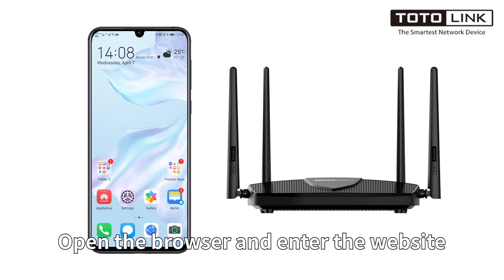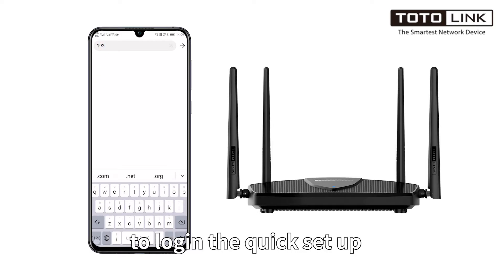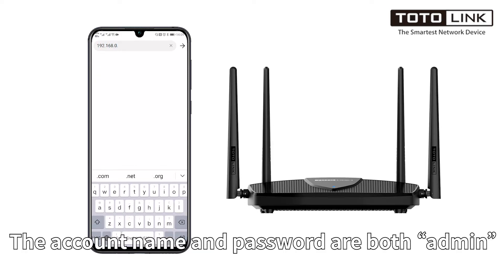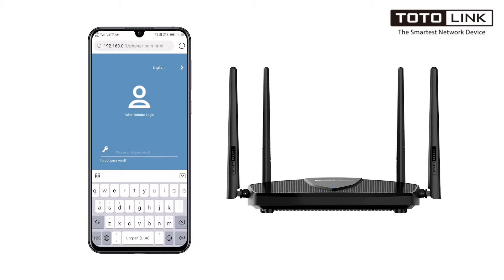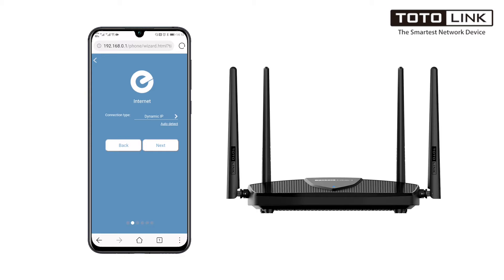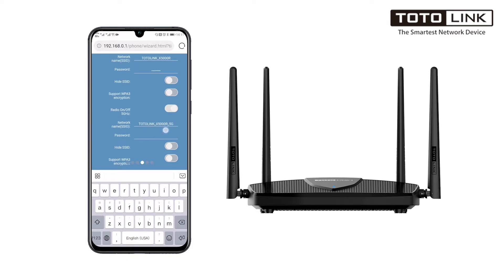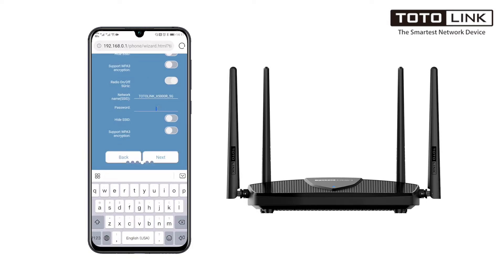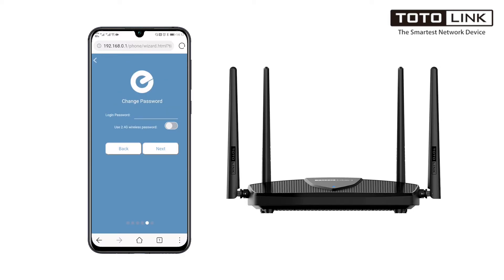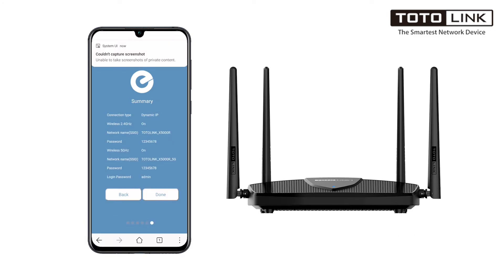Open the browser and enter the website to launch the quick setup. The account name and password are both admin. Choose your internet access type and set up your Wi-Fi password. Your Wi-Fi has been successfully set up.